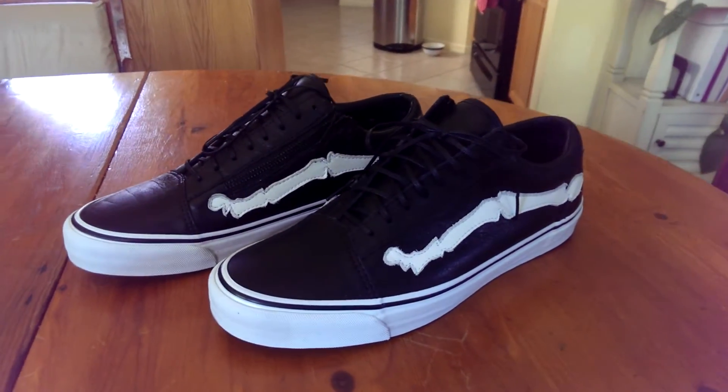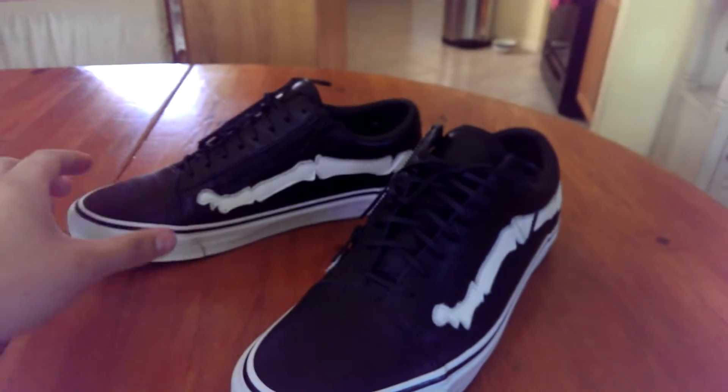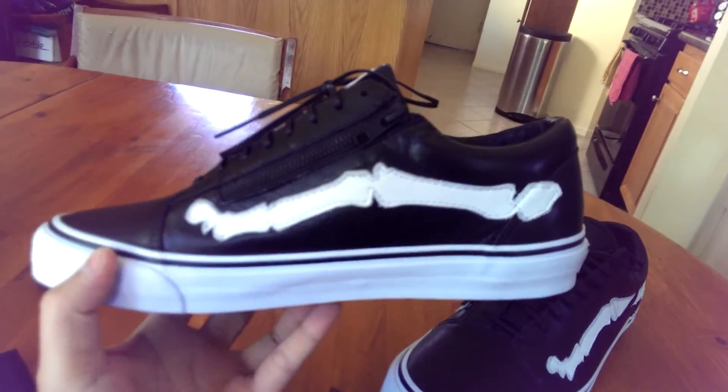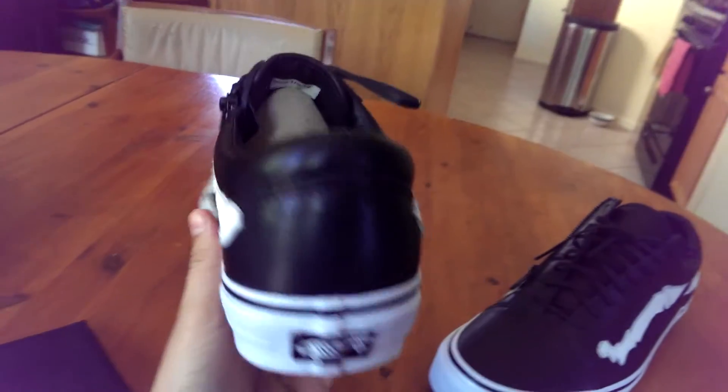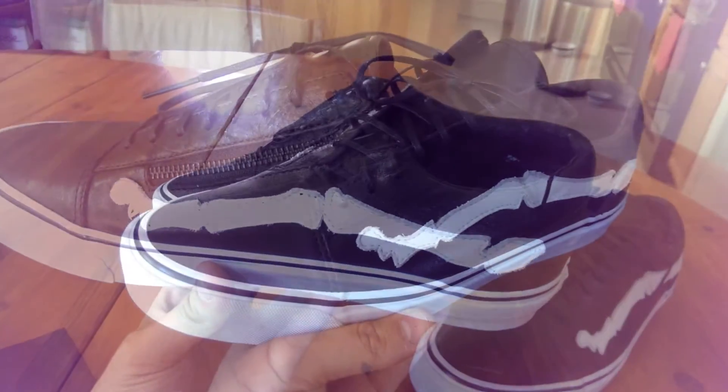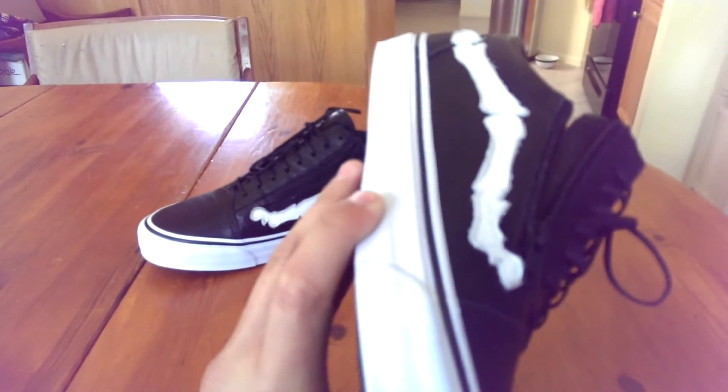Probably the most hyped shoe of the year by far, considering a lot of people have been waiting for these since the sample pics dropped shortly after the skate high was released. Not to mention Blends hyping this every single day for the past month on their Instagram, so it's definitely up there as one of the most hyped releases.